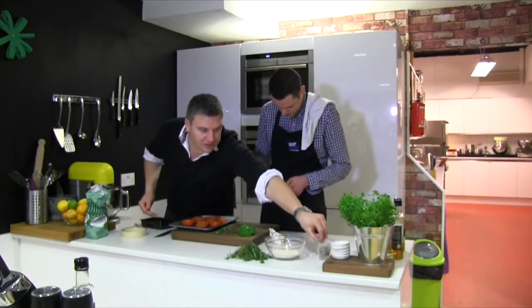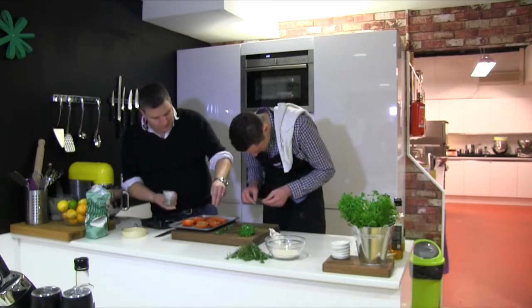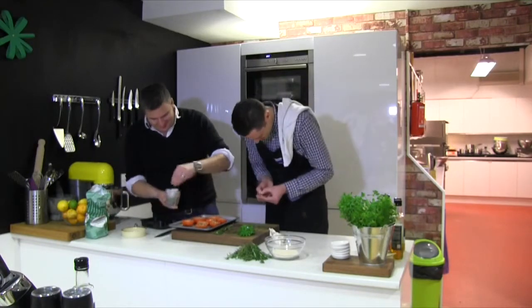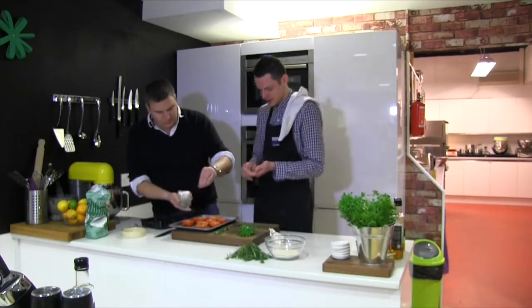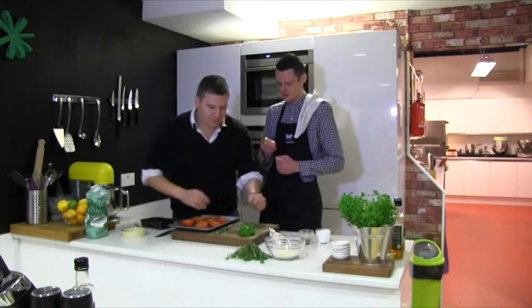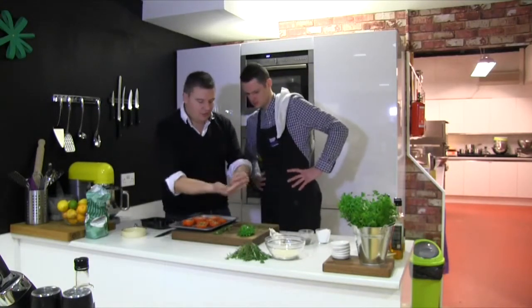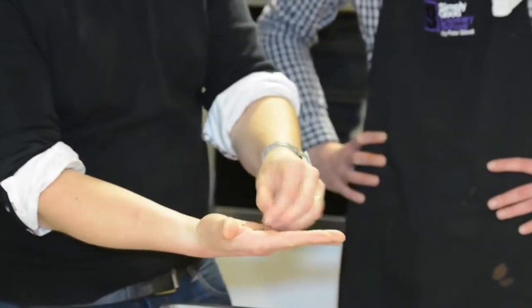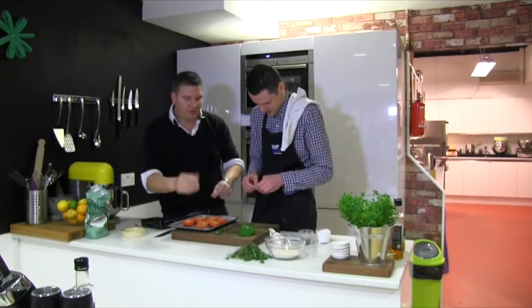I'm going to season them up a little bit — a little bit of pepper on each one, and tiny bit of salt, not much. Just give them a rub and get the leaves off. It's just to give a little bit of flavor, that's all.